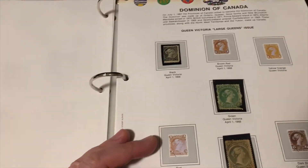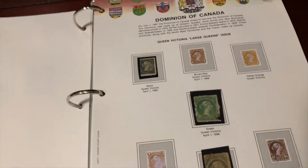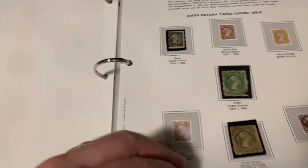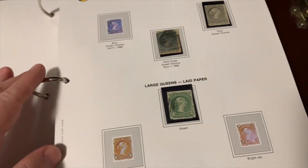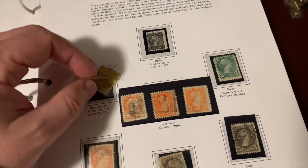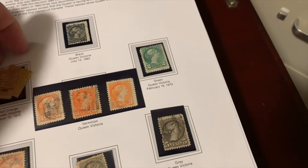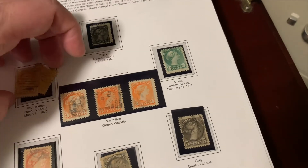He's getting a few more on this page — he's got three of them. He has the olive green, the green, and the black of Queen Victoria in 1868. There are some gaps to fill here, but he's actually got a couple of the same stamp, so he's put two in there. He's got 1870 — he's got two of them.